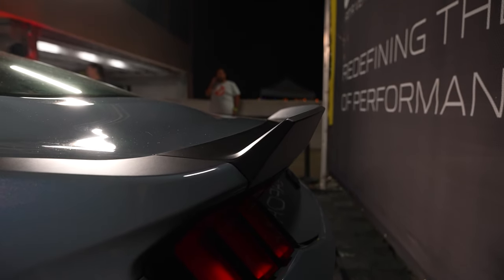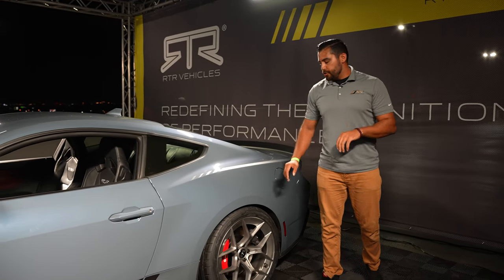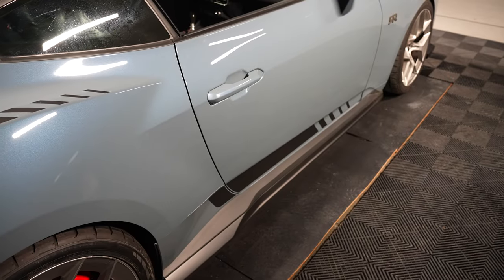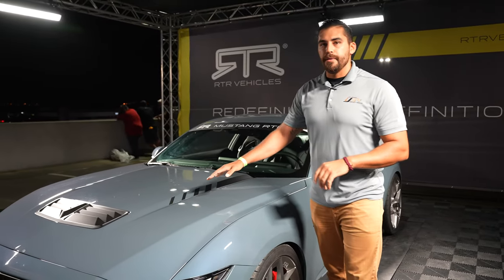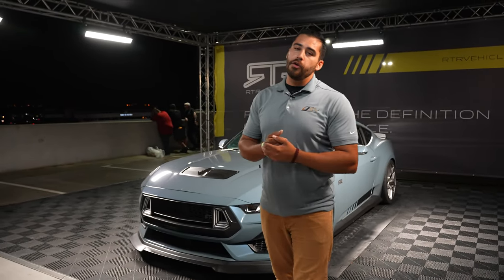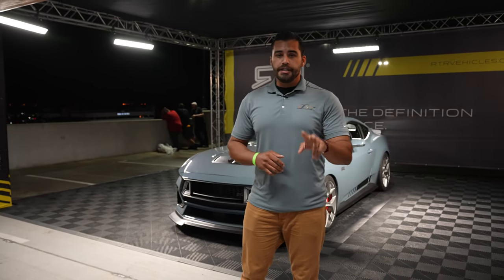Now to top it all off nicely, the RTR graphics package for the Spec 2 is a little different than the previous model years. You've got the stripe right here on the rear quarter and down here along the door, and the final stripe is going to be right here on top of the hood. Now this car looks extremely aggressive, and you can order this package from our dealership, Lee Johnson Ford, for the RTR Spec 2.